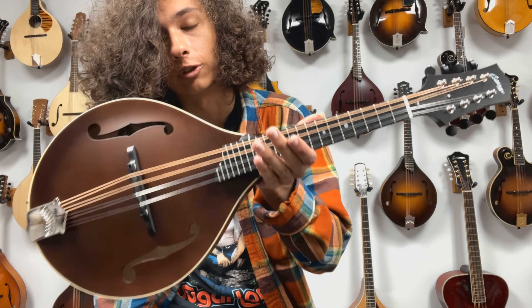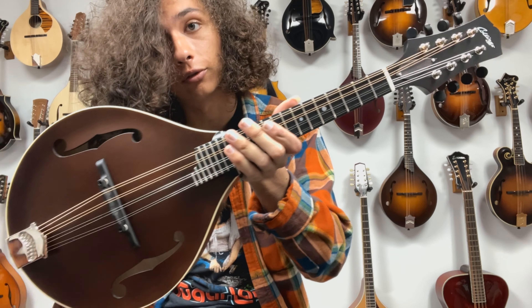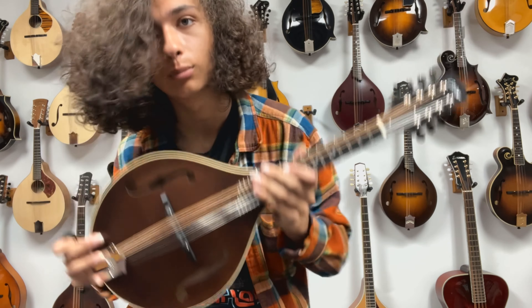If you have any questions about this instrument, visit TheMandalinStore.com, give us a call, send us an email, schedule an appointment, and try this thing out for yourself. It's a really nice sounding mandolin. See you next time.